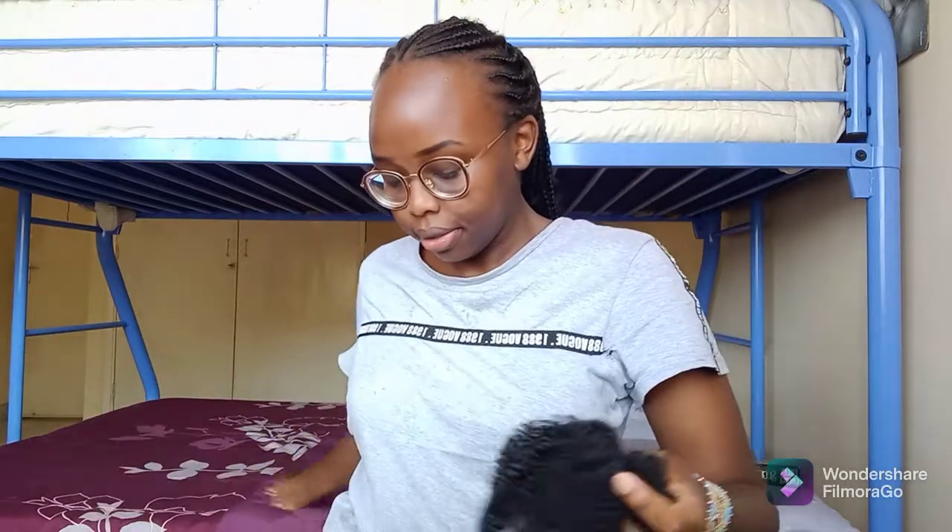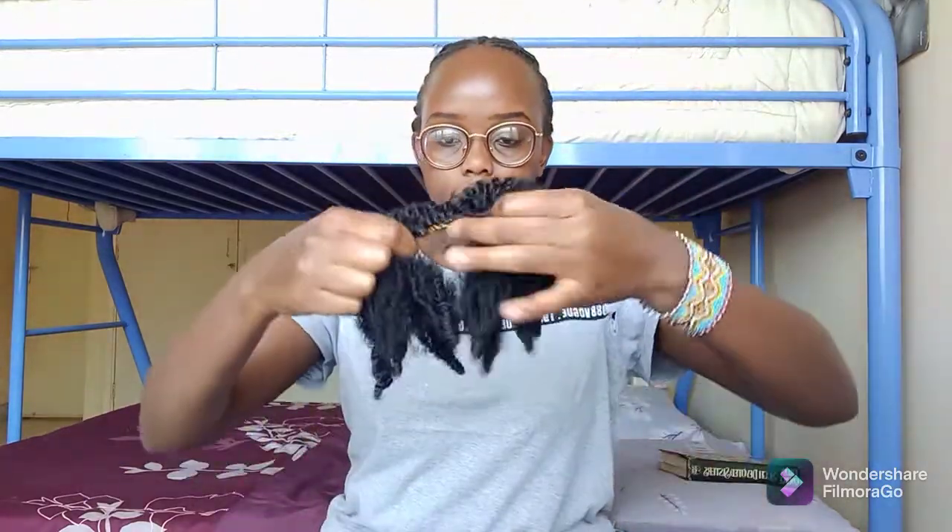Before I detangle the hair, I will apply the conditioner in order to soften it. I will use just a small amount — a little goes a long way.